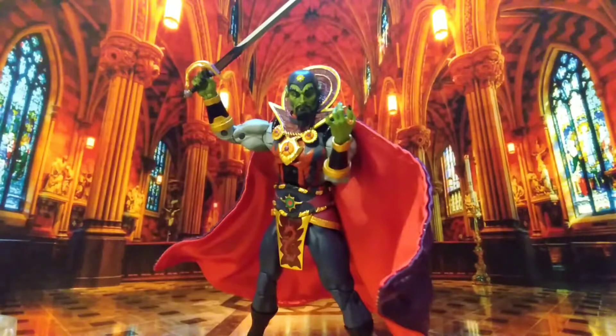His weaponry and accessories — he's got a sword and a staff that are two of the best weapons I've ever seen on a figure, and again, at a rock bottom price point.